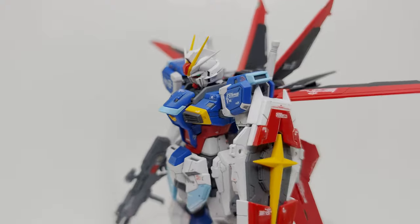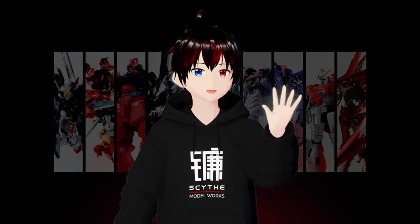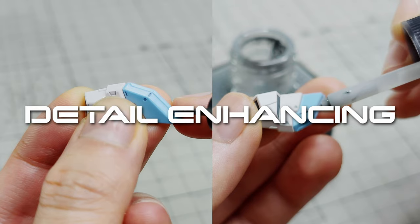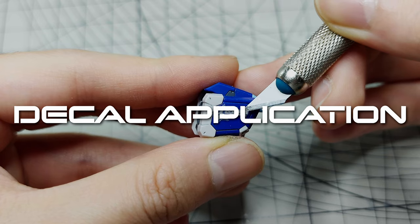To achieve a smooth finish like this, we need to follow 5 major steps: sanding, seam welding, detail enhancing, decal application, and top coating.